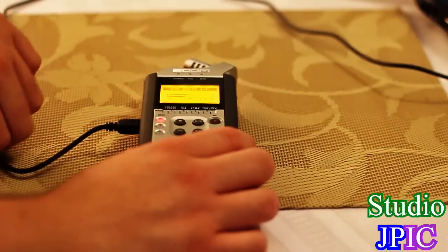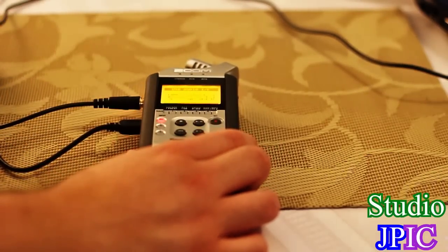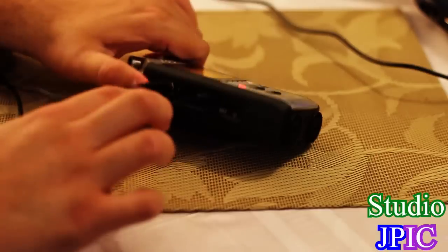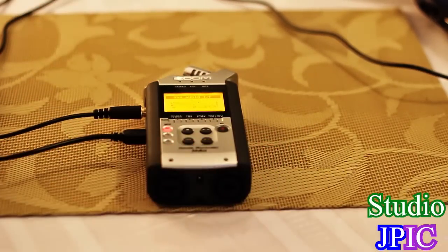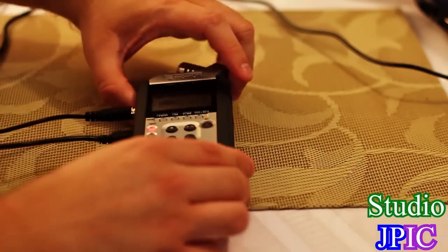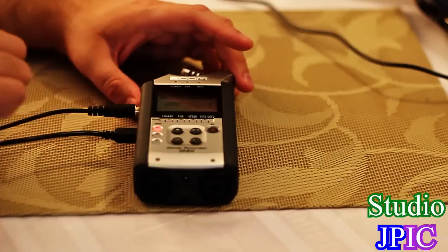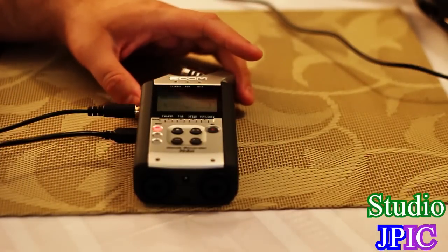Now that I have the monitor turned on, I can plug in my headphones, and using the volume on the side I can control the volume going out to the headphones. To control the volume going out to the laptop itself, you will need to use the record level. The side volume only controls the headphone output — it does not control the USB volume.